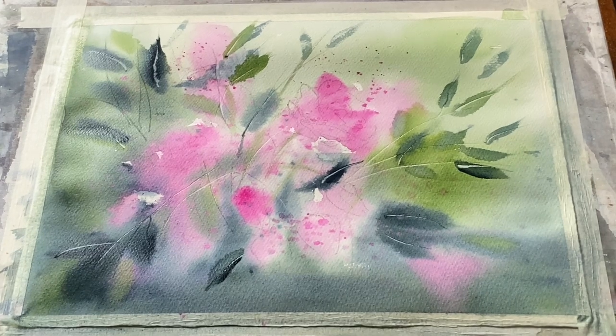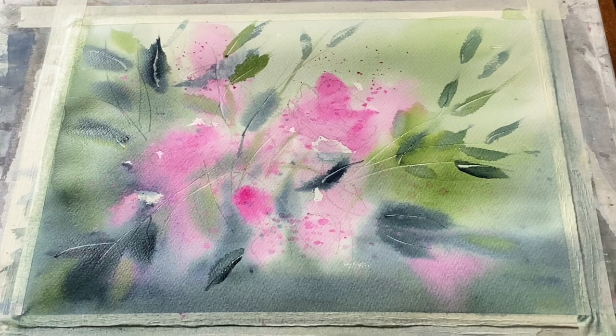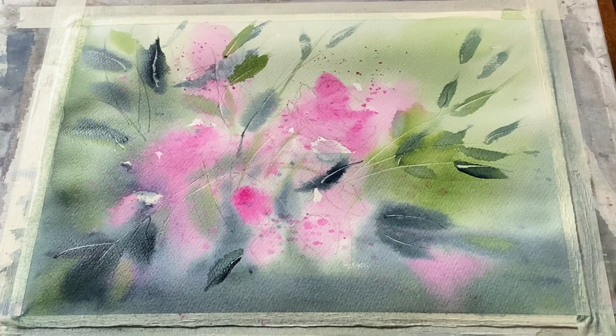I think that's me done for this first stage, so I'm going to leave it to dry completely, then come back and just put a few tiny details in to bring the roses together a little bit more.